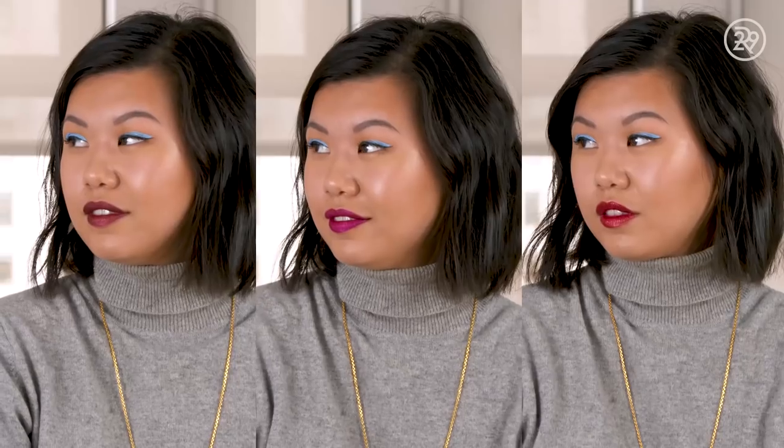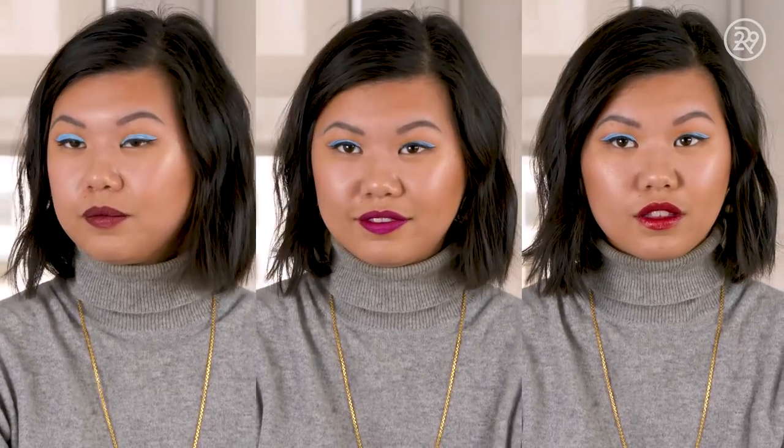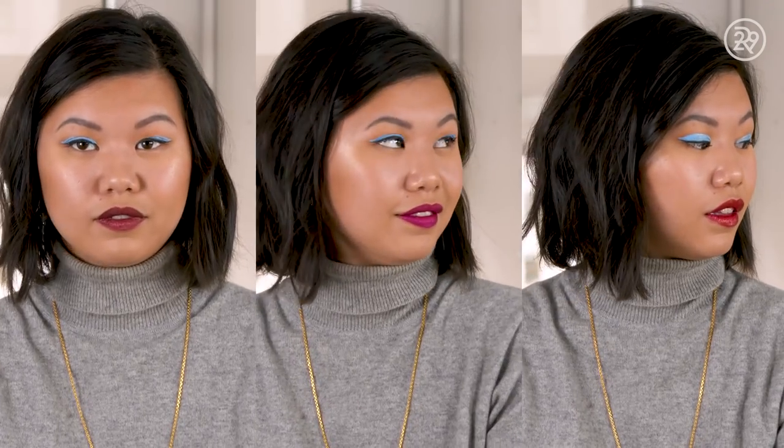And there you have it — those are all three of the lipsticks put through the ringer. Let me know which one you like the most and which was your favorite color. Have you tried them before? Cast your votes in the comment section down below and I will catch you guys next week. Thank you all so much for watching. Let me know what you want to see next on Beauty With Me in the comments below, and click here to subscribe to Refinery29 and click here to watch more videos. Bye!